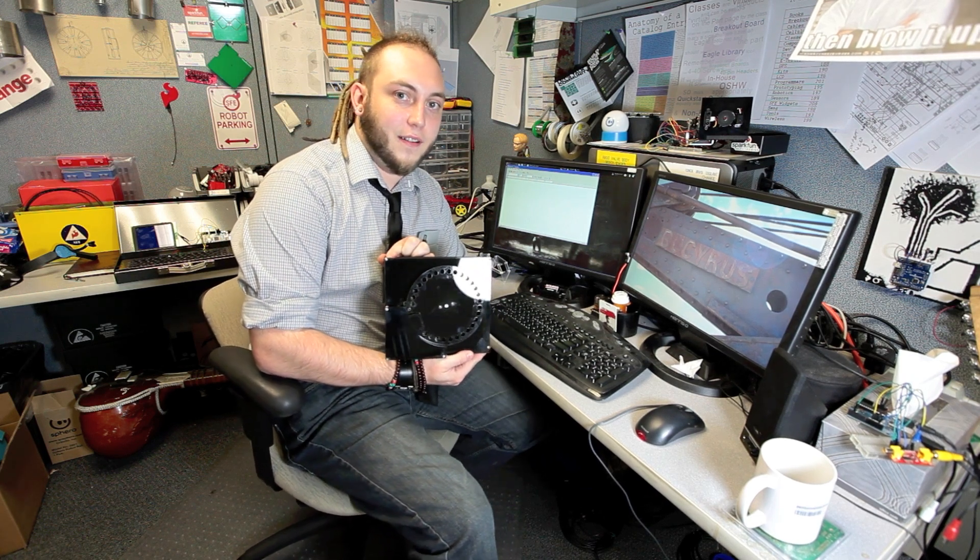Hey everyone, this is Nick at SparkFun and I have built this project for my tutorial on hacking servos. This is the rotary keyboard. It's a huge leap forward in text entry technology. It's actually not — it's the worst thing I've ever tried to use to enter text into a computer.